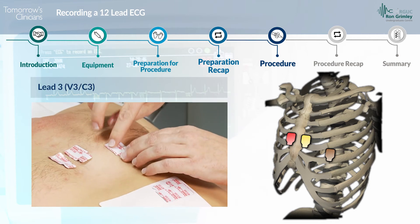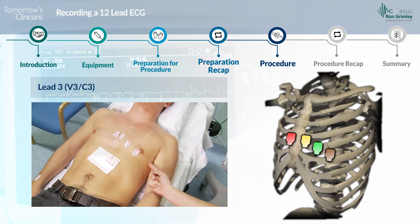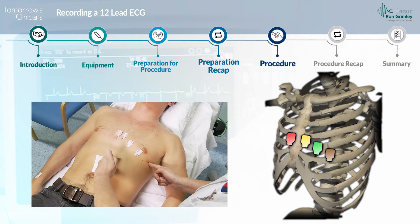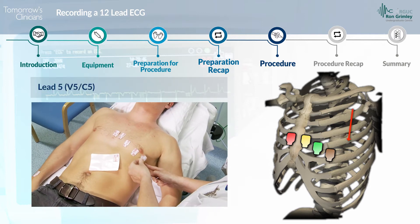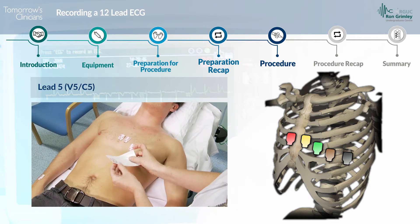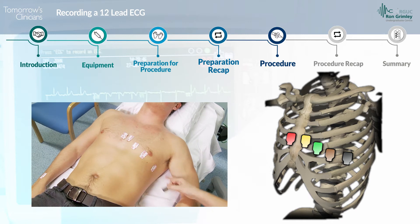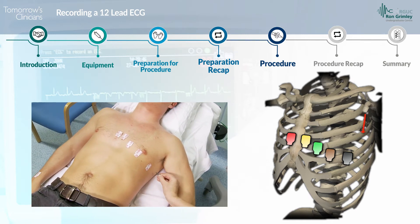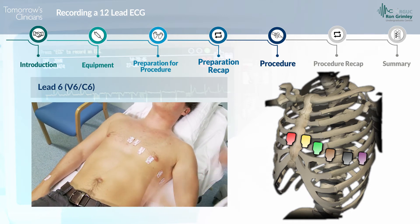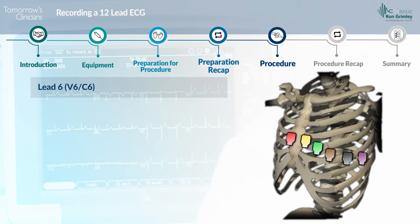For lead three, labelled V3 or C3, the electrode is located midway between V2 and V4. For lead five, labelled V5 or C5, the electrode is located at the left anterior axillary line on the same horizontal plane as V4. For lead six, labelled V6 or C6, the electrode is located at the left mid-axillary line on the same horizontal plane as V4 and V5.